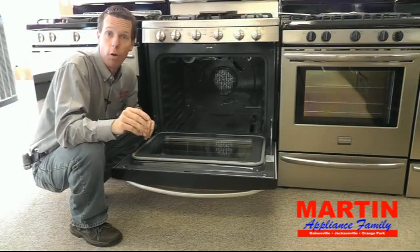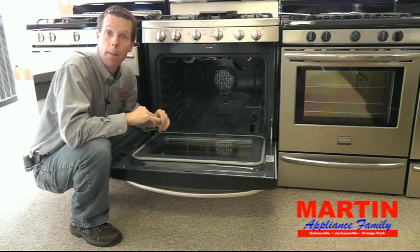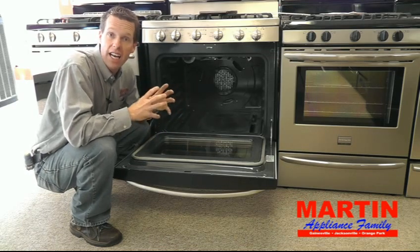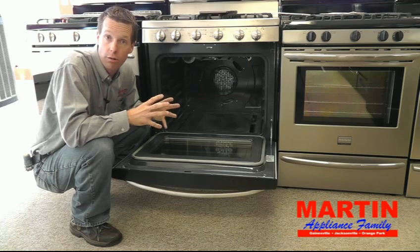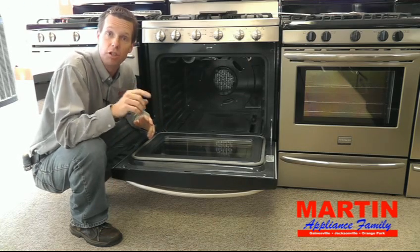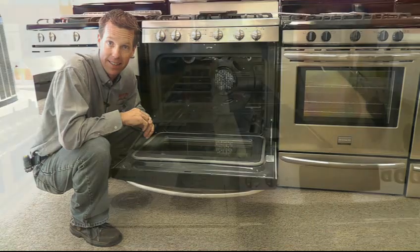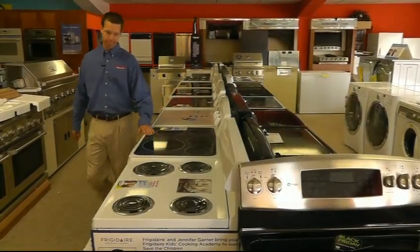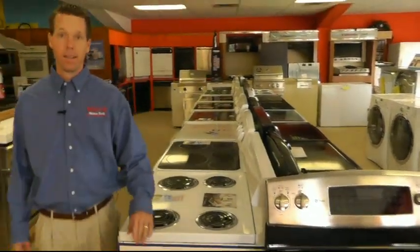You'll get professional quality results with convection bake — brown your pastries and pies, sear and lock in the juices on your meats and roasts. Convection baking is the choice of professionals. That's what you need to have in your kitchen. The deals are really cooking at Martin Appliance.